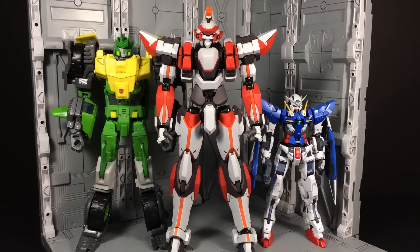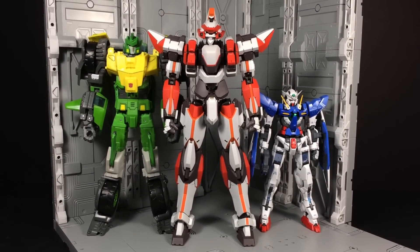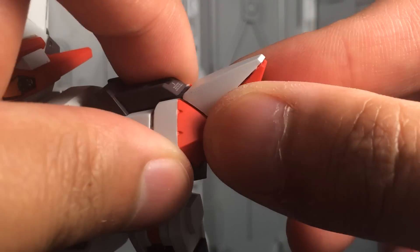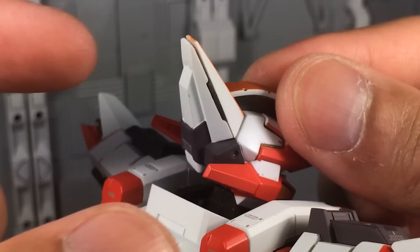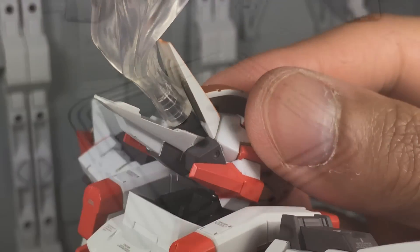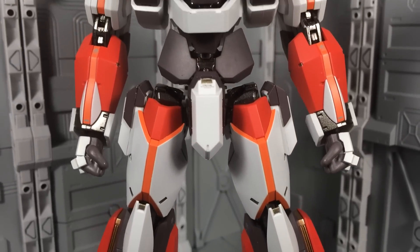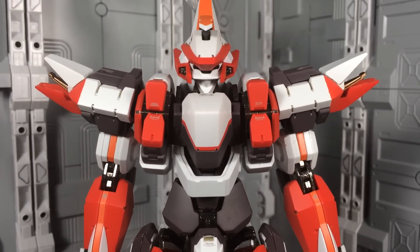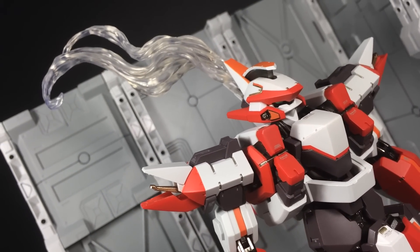The Lavatane can also be displayed in its Lambda Driver activated state, and thankfully it's generally achieved through the use of built-in features. The shoulders each open up revealing gold mechanical detailing. The inner knees can be pressed in to uncover cooling vents on the opposite sides. And finally, the top of the head hinges open to expose a peg hole for plugging in the translucent cooling fiber effect part. The changes altogether are minimal, but I appreciate how there was no part swapping.